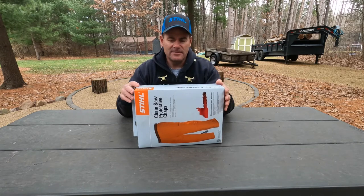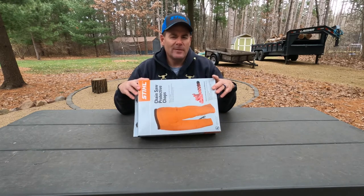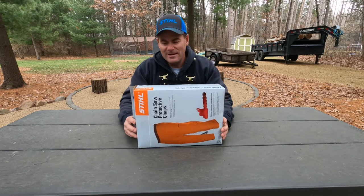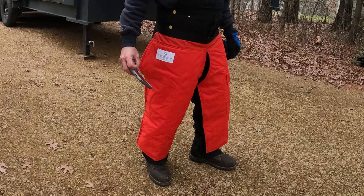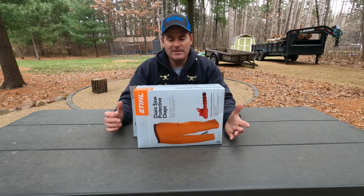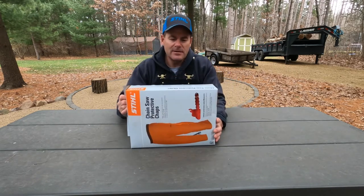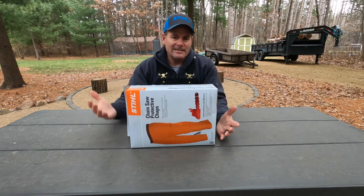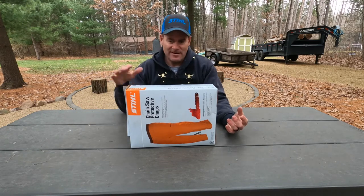If you go on Stihl's website, they have several different versions of chaps. I think their pro series is their most expensive, and I didn't want to get those because they're actually super warm in the summertime. The reason I like Stihl — I like the brand, and you've got to kind of find things that make you wear them. If it helps you wear the protective equipment, then go ahead and do it. But the main reason is they do some sizing things that other people don't do. They have an adjustable waist, which most of them do, but they also size them by length. I'm a relatively short guy — I'm five foot seven — and my old pair I kept tripping on because they were made for a guy who's six feet tall. A lot of them aren't sized that way; it's kind of one size fits all for length.